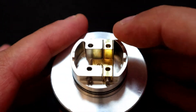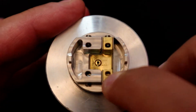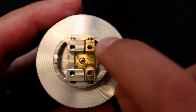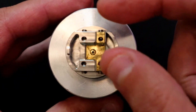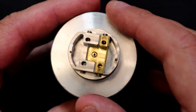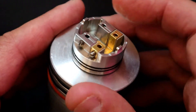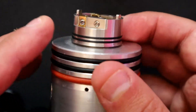Looking at the deck, we've got two positives – basically a positive block surrounded by a peek insulator. This side is positive, negative negative there, and positive there. In theory you can do a single coil putting one leg at each post, or in dual coil mode one coil on each side pulled into the middle. You can see the hole for the squonk pin, plenty of room for cotton, and a mega deep juice well. The flathead screws are really good, with a couple of o-rings around the bottom to help make the seal.